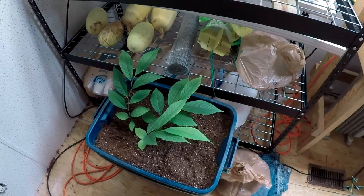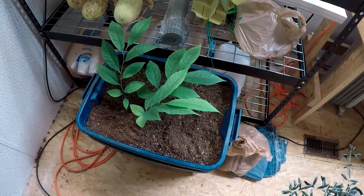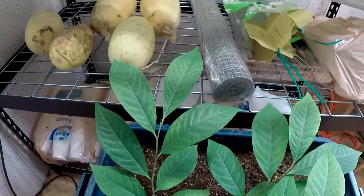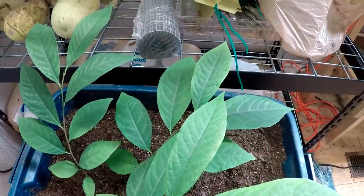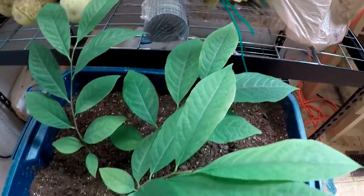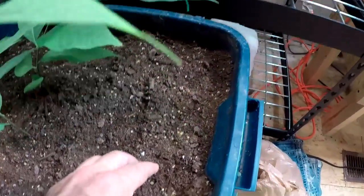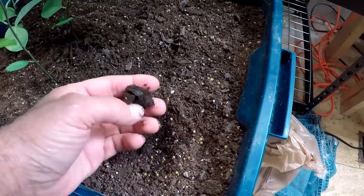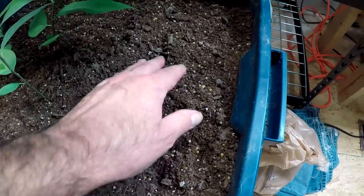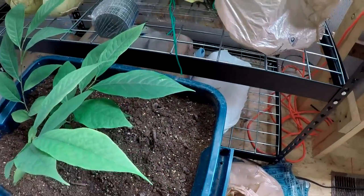I wanted to show these pawpaw tree seedlings that come up in the spring. This is them — still got them in the house. I haven't planted them out. I might plant them out today because I just don't want to leave them in here all winter. I got a bunch of seeds in here too: pecan tree seeds from my mom's tree, more pawpaw seeds, and hazelnut seeds.